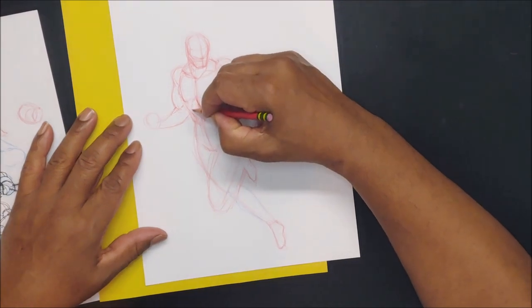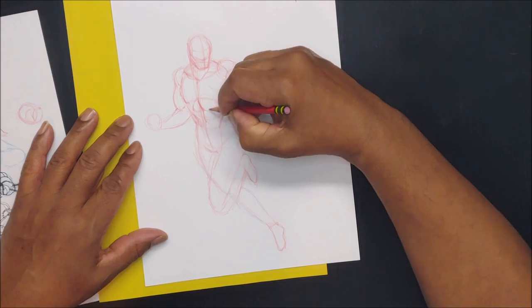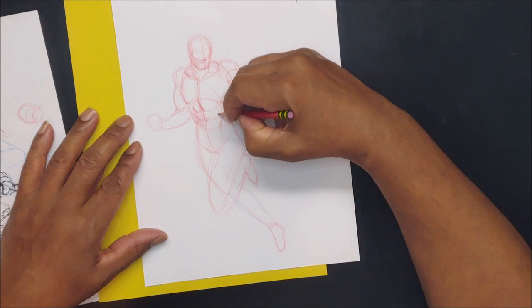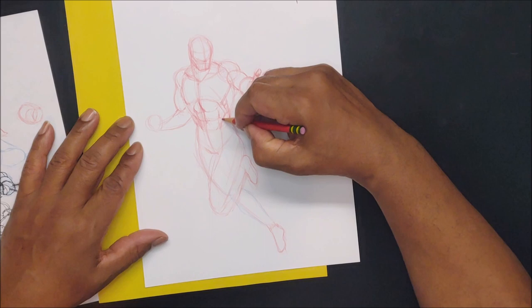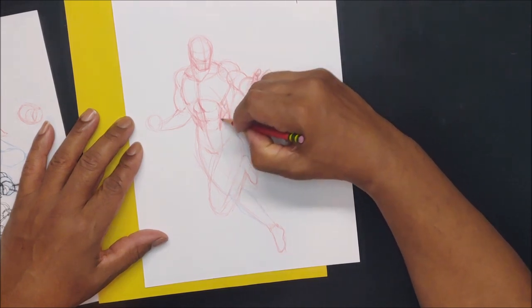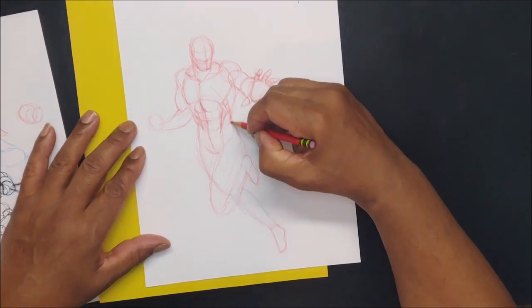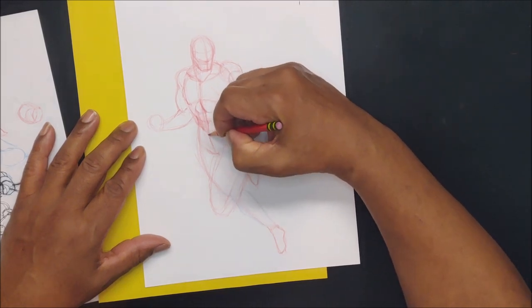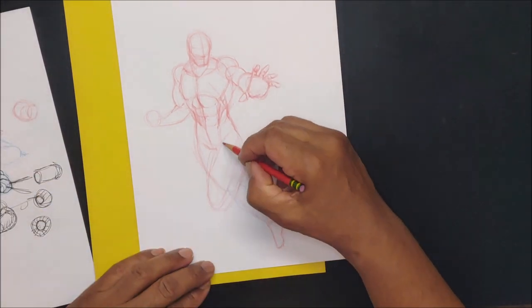From the oblique it comes right down into the crotch. I like to suck the stomach in right here to give that 'vacuum' look — bodybuilders used to do that back in the 70s, now they just flex. So bring that in a little bit more.